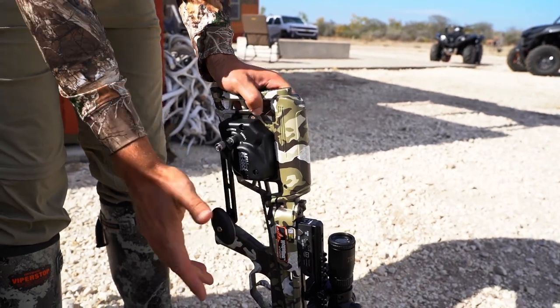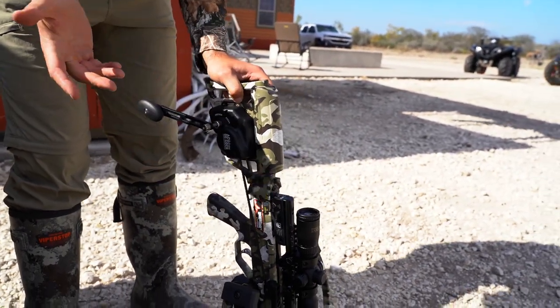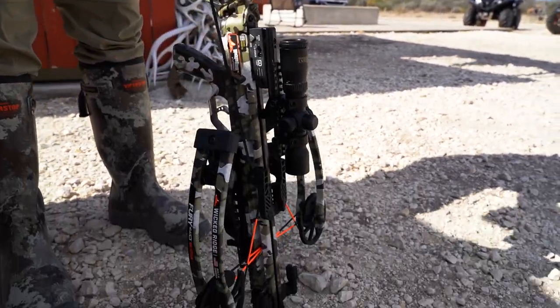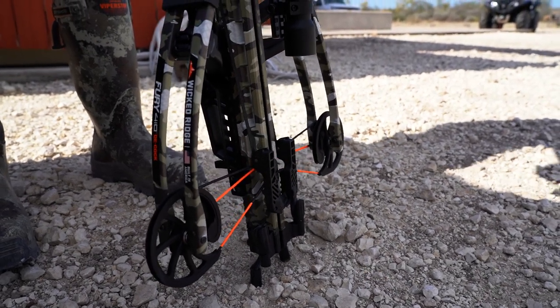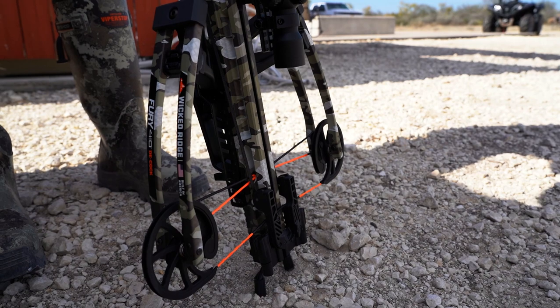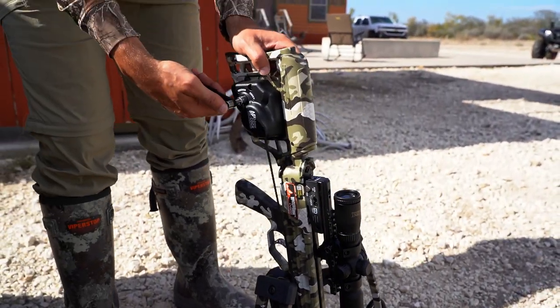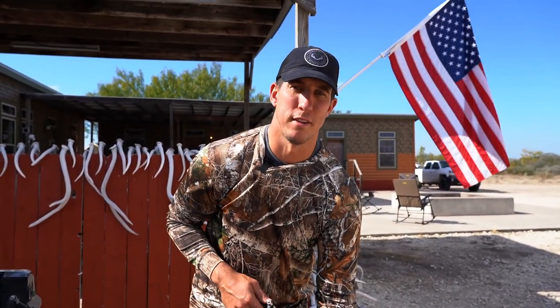I can stop at any point, as I mentioned, and I could restart the cocking process if need be for whatever reason. The AccuDraw decock on select Wicked Ridge models — safe decocking. To learn more, visit WickedRidgeCrossbows.com, TenPointCrossbows.com, or head to your local dealer and test out the AccuDraw decock on our Wicked Ridge crossbow models.